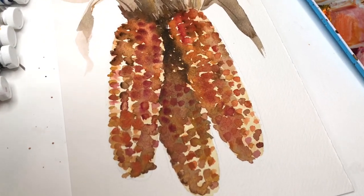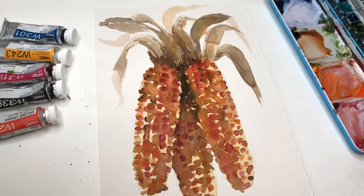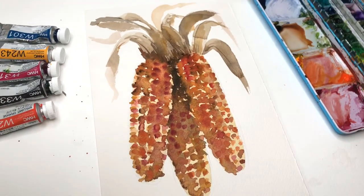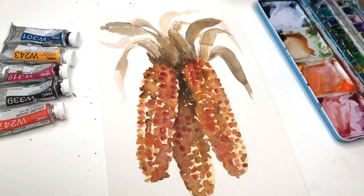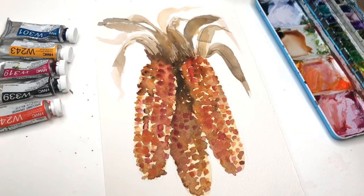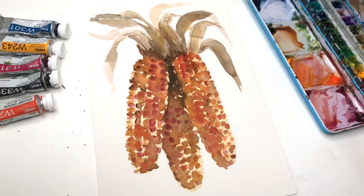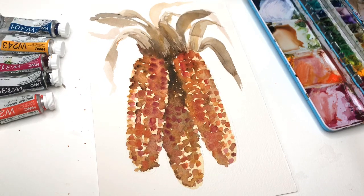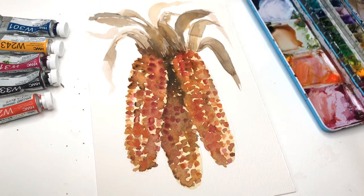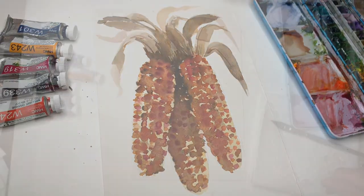Hey guys, it's Ellen here and today we're going to paint some fun and simple ornamental corn. It's that time of year — people are hanging these on their doors getting ready for the Thanksgiving holiday season. We're going to try and paint some ornamental corn, super simple and easy to do, just painting and some color washing, adding a little colored corns.